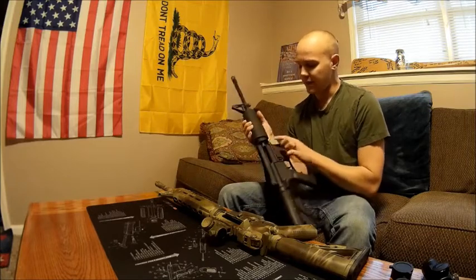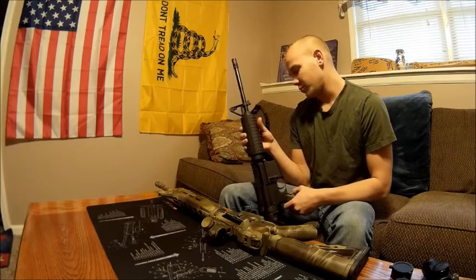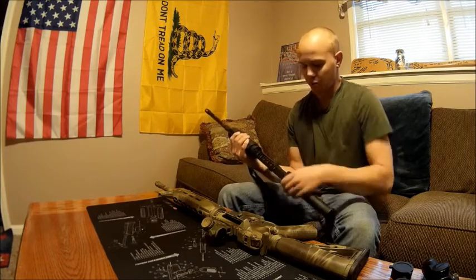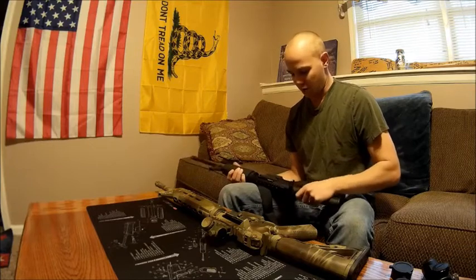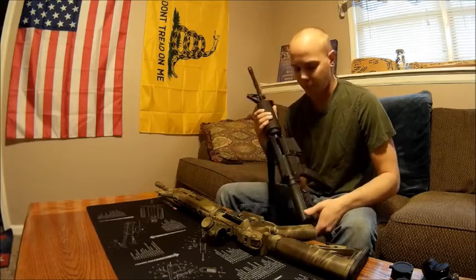On the PTAC, the takedown pins did not want to go in and out of the receiver smoothly. I had to take some emery cloth and smooth them out, and it works pretty well now — you can pop them out no problem.